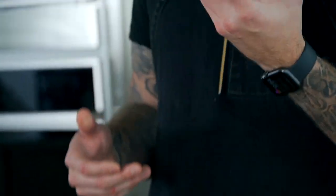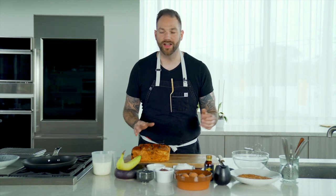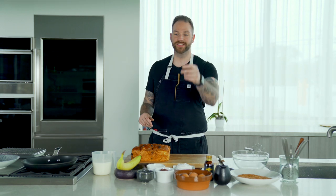But instead of old bread, we're using challah. So it's gonna be beautiful and moist. We're gonna add some crunch to it, and we're gonna add coconut and a delicious caramelized banana. I am so excited, I can't wait. So let's do it.